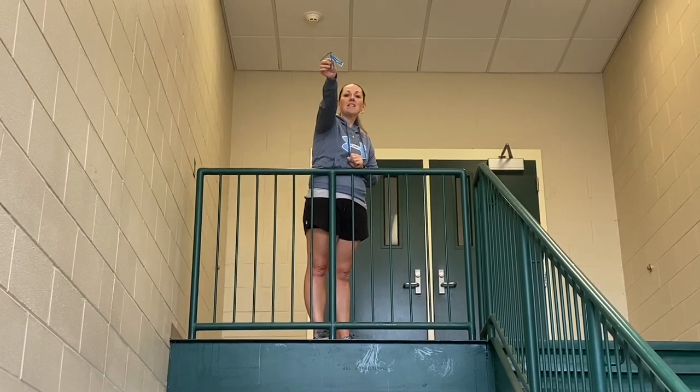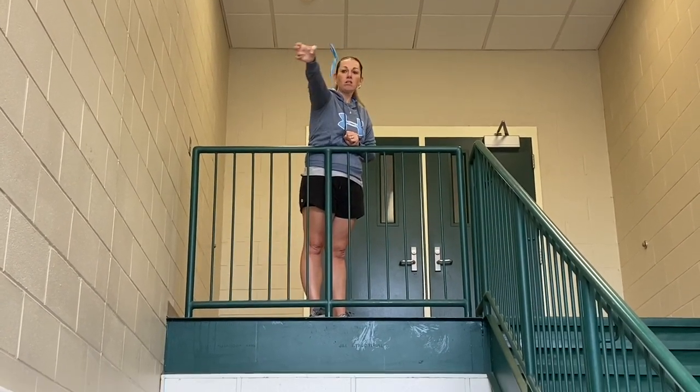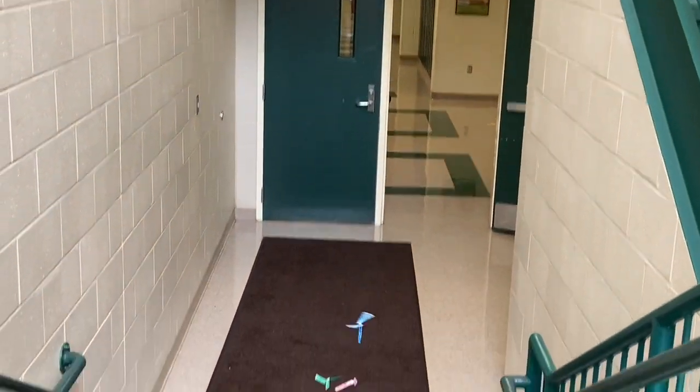We're now ready to start with the nine centimeter blade length. Get your stopwatch ready. Start. Stop.